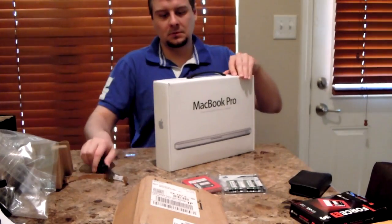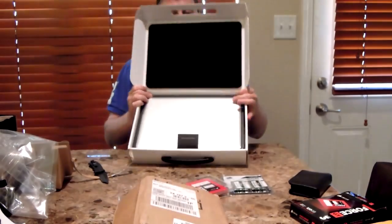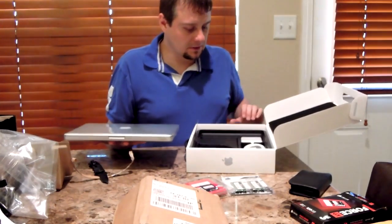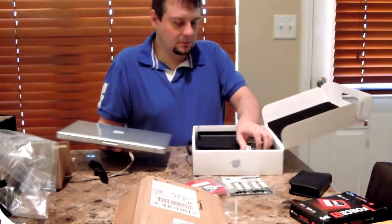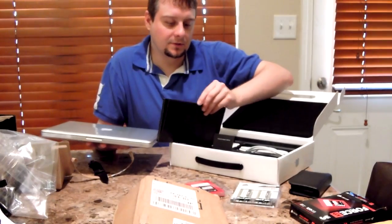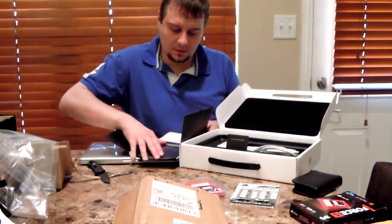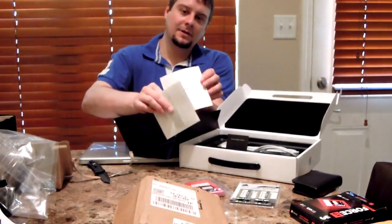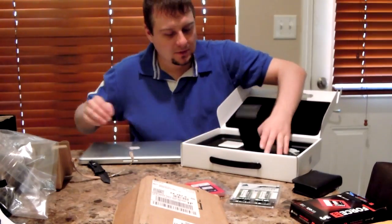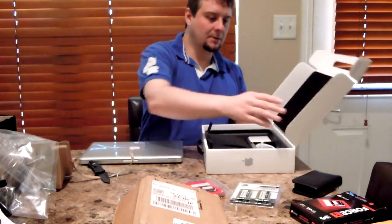Let me open this up. You can say what you want about Apple, but they make some beautiful stuff. So beautiful. In the box we've got wires, power adapter. And hopefully there's an OS installation CD, because I'm going to have to reinstall my OS. There's a cloth. I don't know if this video is cutting my head off — probably. It does not look like an OS disk is included in the box, which kind of sucks.